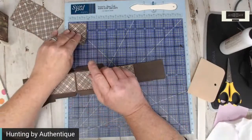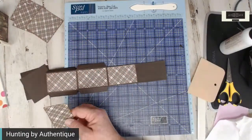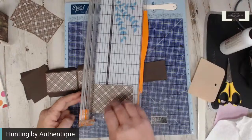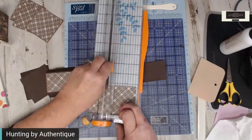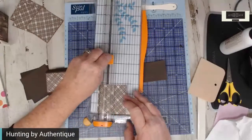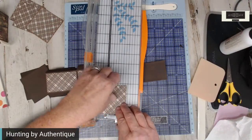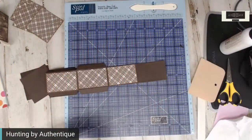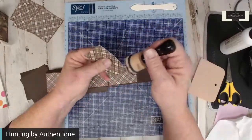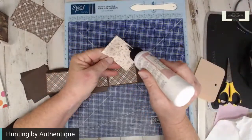Did I not cut eight, or did I lose one? Maybe that's what my extra piece was — I was supposed to cut another one. I just used brown to do the inking, but you could use black, green — even if you have a green that would match, that would look really nice.